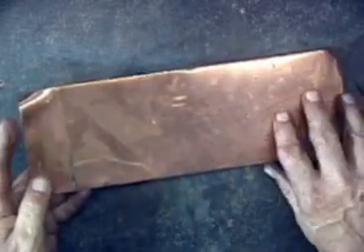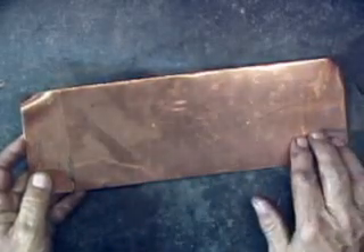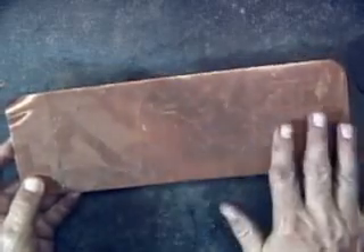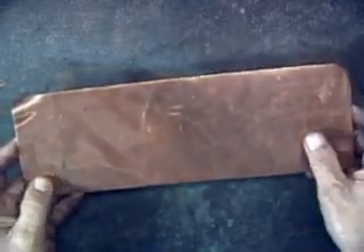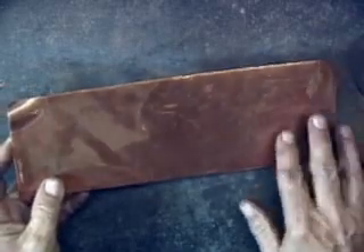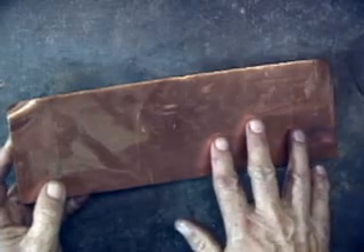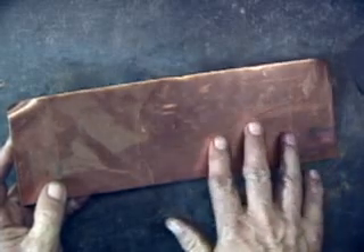This is a standard piece of 16 ounce copper — the same weight that's used for copper roofing. You'll notice it's copper colored here and this piece is somewhat tarnished. I want to do some flame coloring to bring out some reds, blues, and greens in this material.